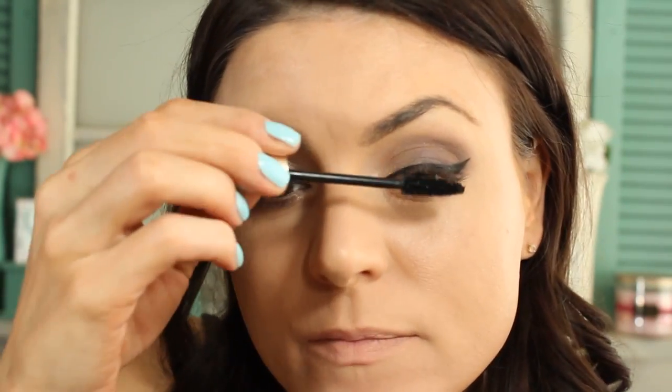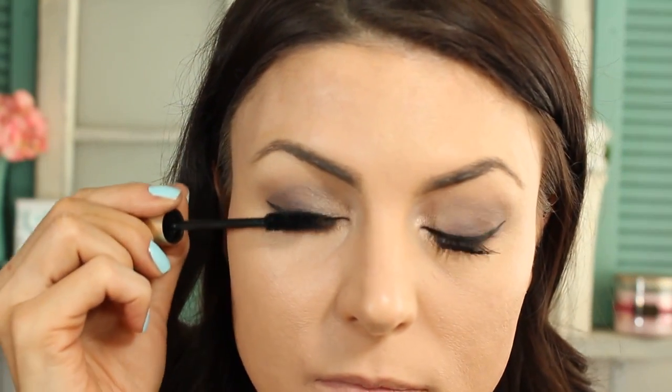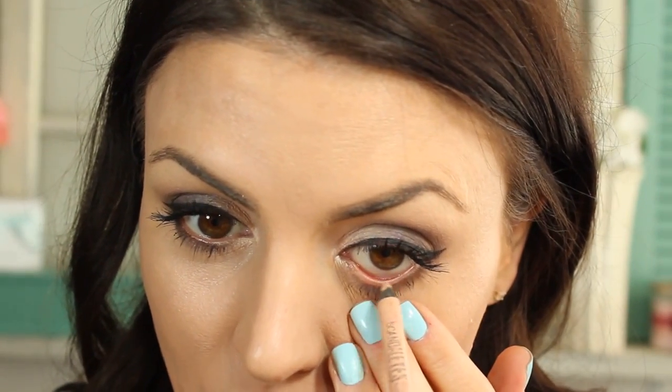For eyeliner, I'm using Black Trek Fluid Line — you can use any gel liner really. I've just winged it out a little bit. I have a video on my liner if you want to see how to do that; the link is in the bottom bar. Now I'm using L'Oreal Voluminous Mascara, coating the top side and the bottom side of my lashes.